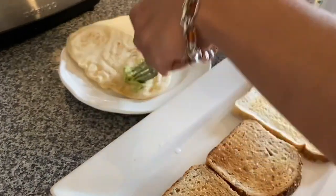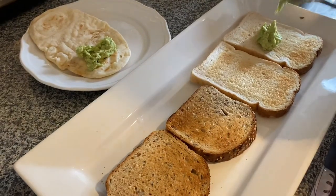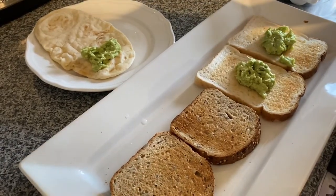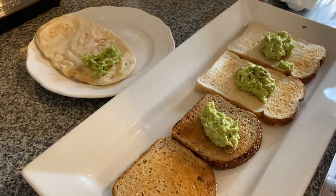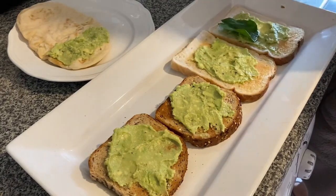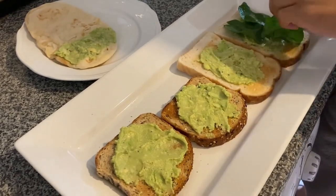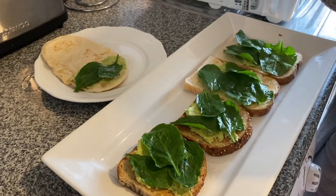Let's spread our avocado on our rice. Not everybody likes avocado, so I'm trying to minimize in my household. And then I have spinach here.